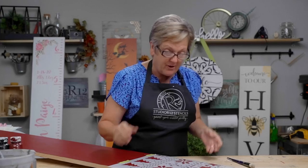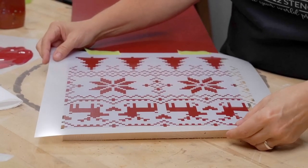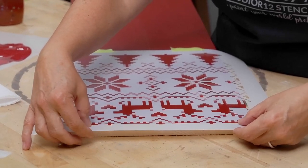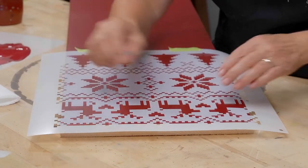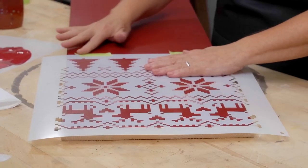We're going to use that in the background kind of like we've done with buffalo plaid before. I'm going to line it up with the top of the stencil and see if I can evenly space it — it looks like it's fitting right between the edge pieces. We'll get that right on top and press down the tape.